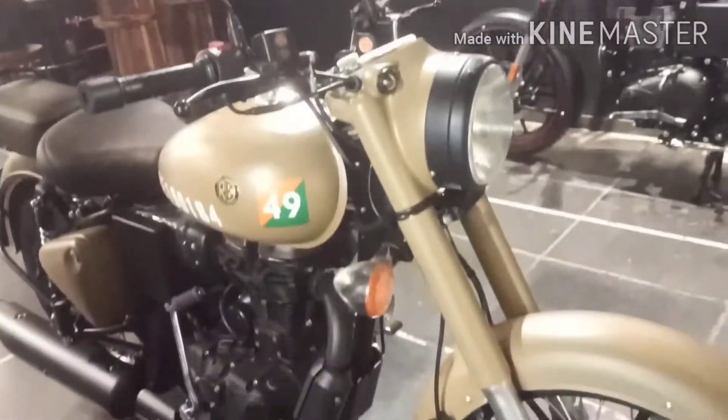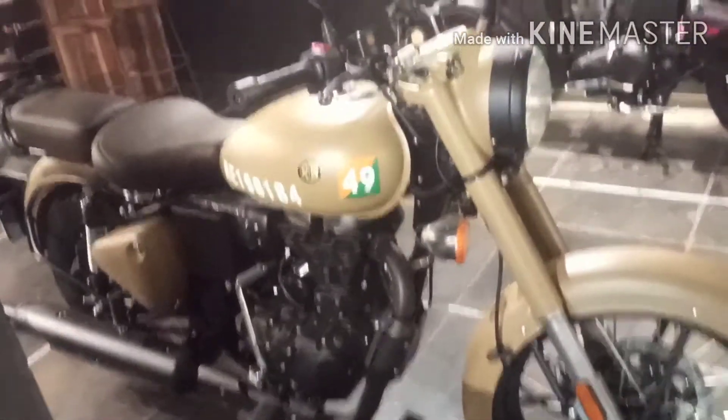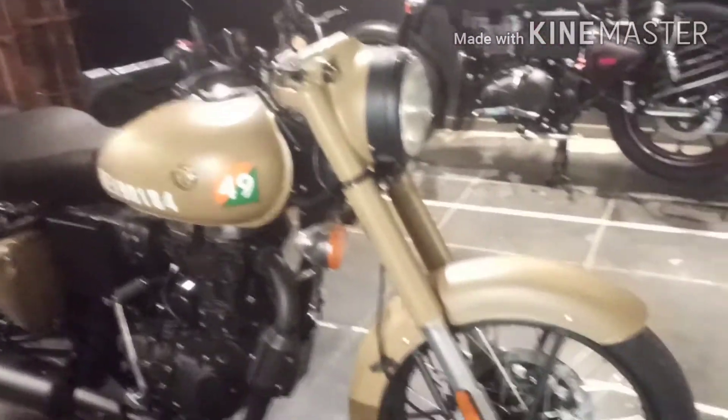Hey guys, this is Vinayana. This is an oil and fuel plastic utility side of the storm car.